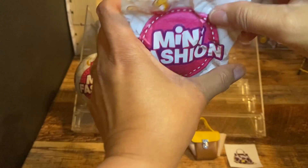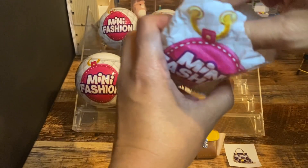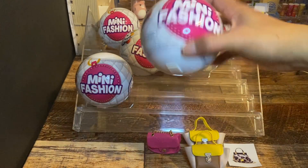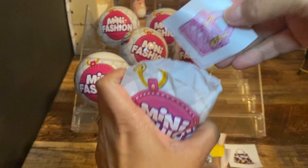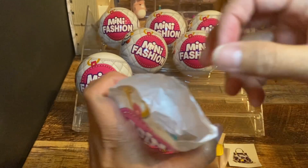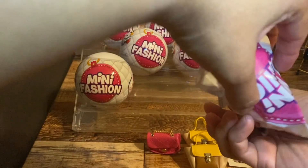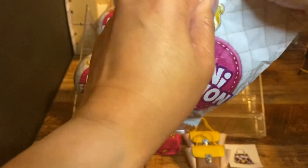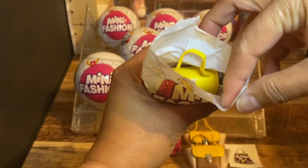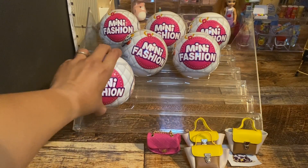I can't wait to open this bag. And what do we got? Oh, I don't like it. Next one — give me a good one. So again, another sticker, and it's the same as the last one we got. What I'm really excited about is the purse. Oh, another one! Next ball.